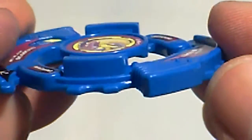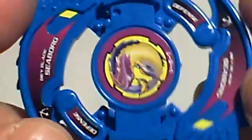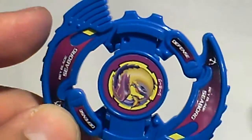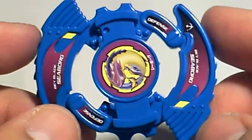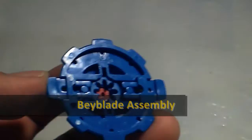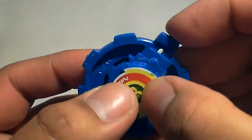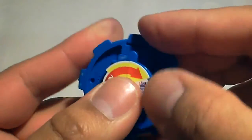This attack ring has a lot of recoil. Usually when an opponent attacks Seaborg, either it ends up being knocked out or it's a big draw — that's if it doesn't break. The assembly is pretty easy, besides assembling the spin gear.